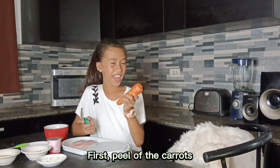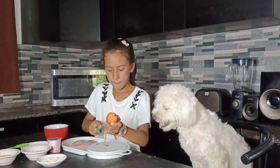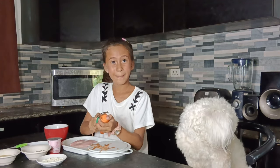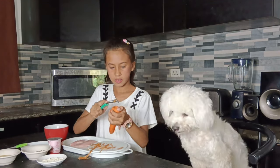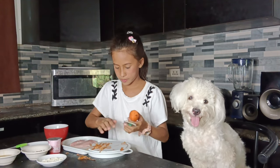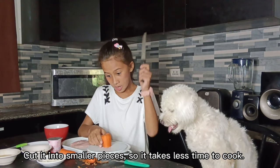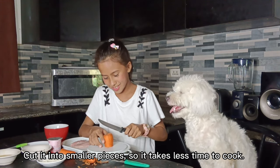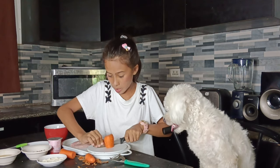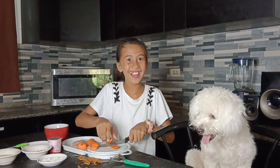First, peel off the carrot and cut it into pieces.